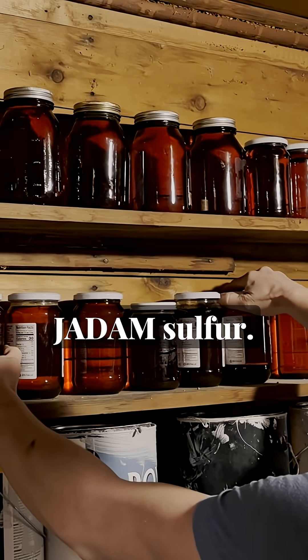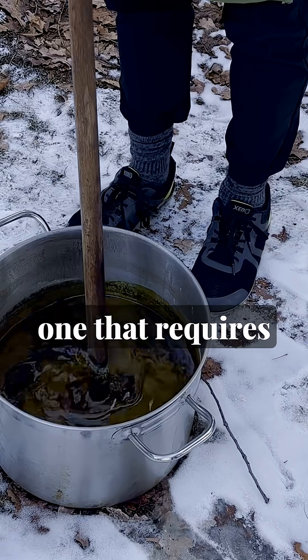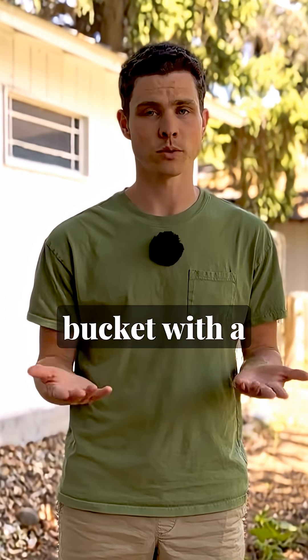The next piece of the JNP puzzle is Jadam sulfur. The method that he demonstrates for making it is one that requires no heating equipment, only the ingredients and a bucket with a stirring stick.